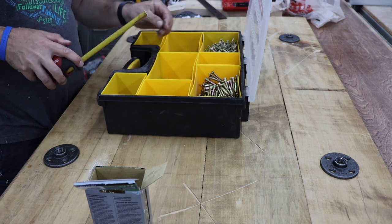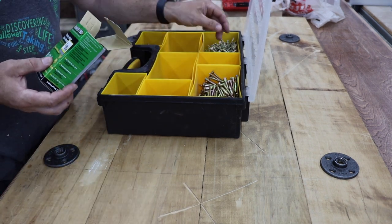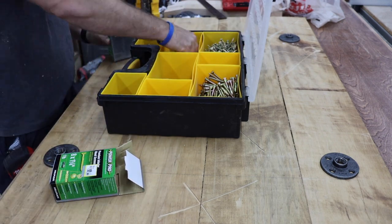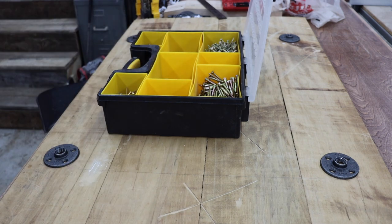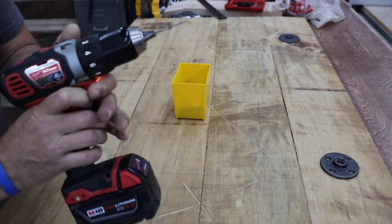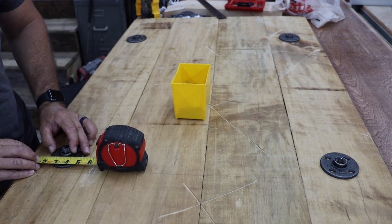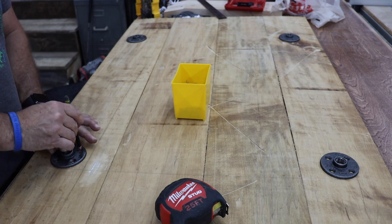I highly recommend storing hardware in these Harbor Freight storage containers. I'm not sponsored by them — I'm not getting anything for this tip — but as you can see they're easy to move around. They have individual containers you can place the hardware in so you can put it close to you while you're working. I've seen several other woodworkers do this and appreciated the tip. What's even better is they're very reasonable and hold up really well. In the comments section below let me know how you best store the hardware you use for your builds.